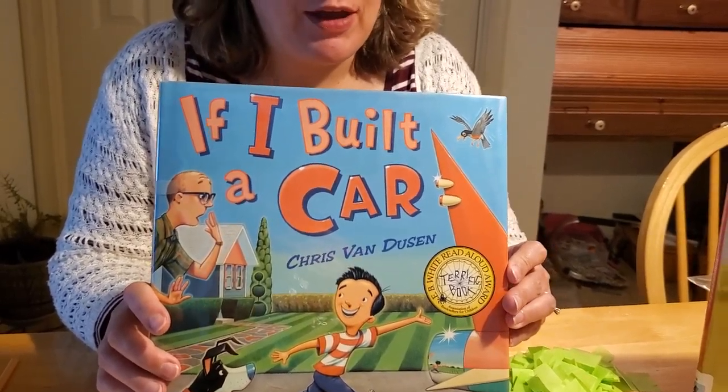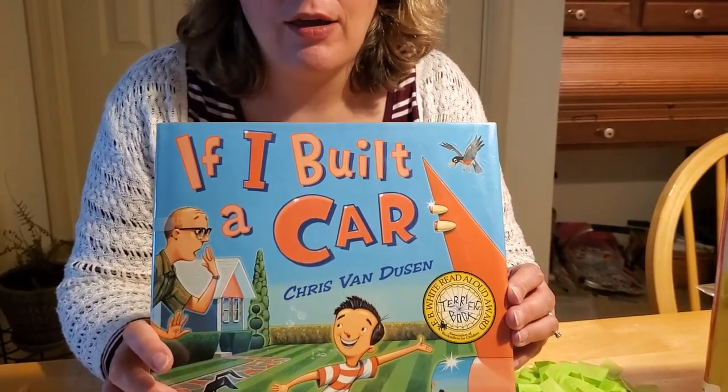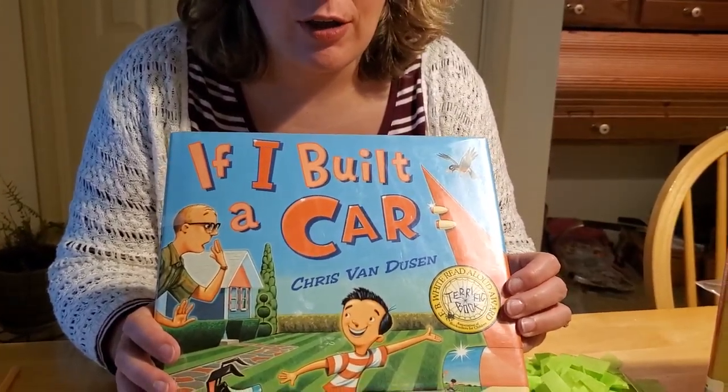This is a great book. And if you don't remember, you can go back through the videos on this channel and see us reading this story, or you can run down to your local library and pick up a copy of it as well. It's a fun story about a little boy who imagines the most amazing car he can create.